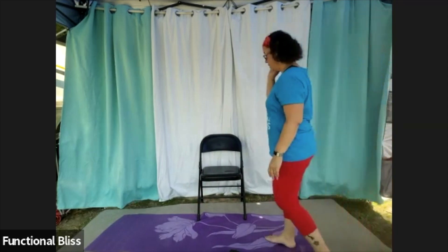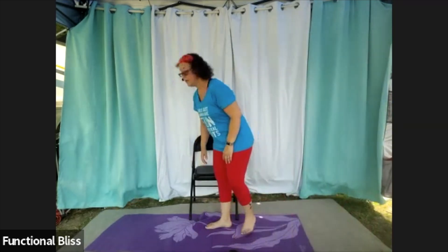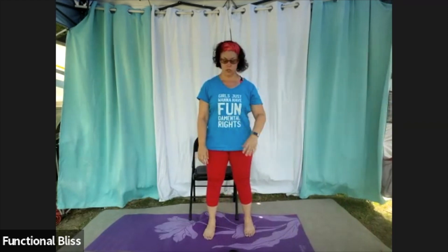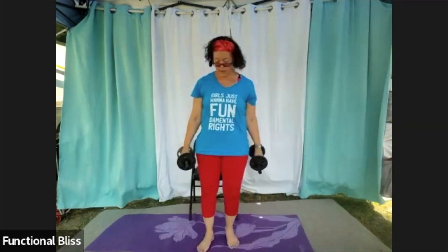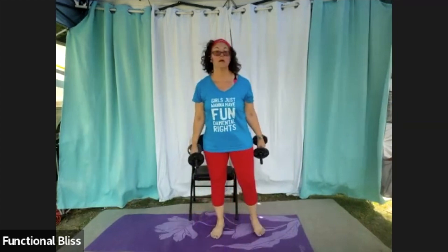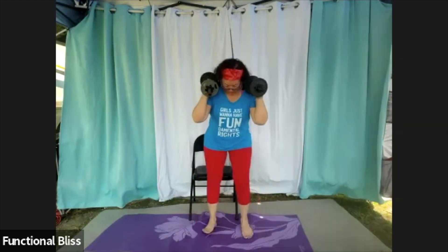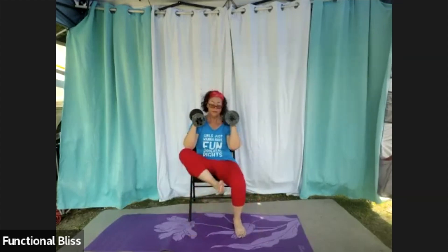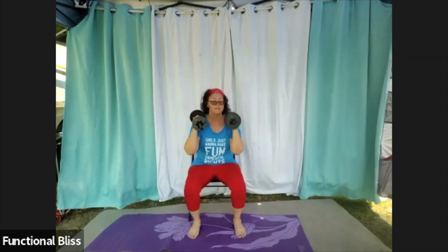Bring it back in. We are back to that squat with the heel raise and rotation — grab your weights, one minute on the clock, here we go. Maybe try a different variation this time, maybe not — up to you.